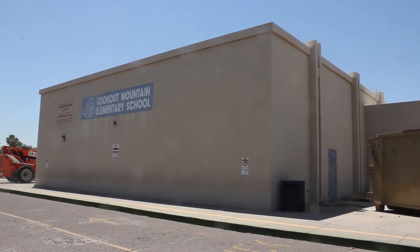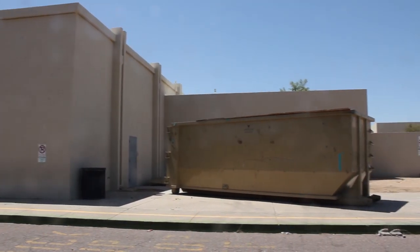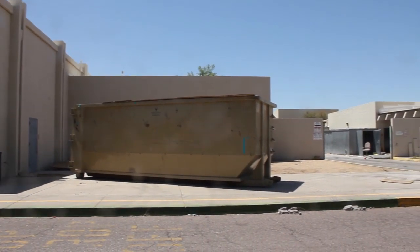One of those jobs is asbestos abatement. This middle school in Phoenix, Arizona was replaced, and the old building needed to be demolished. Since the bricks were painted with asbestos paint, it all had to be removed prior to the school being torn down.